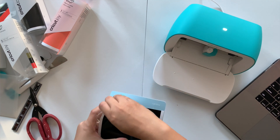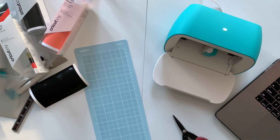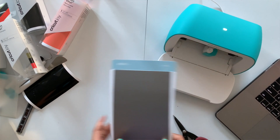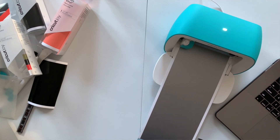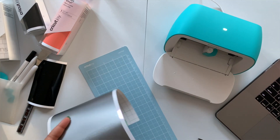Now I will cut the area around my design out — this will make it easy to transfer. In the similar fashion I will cut the 2 other layers of my design for the monogram: one in silver and the other one in gold.